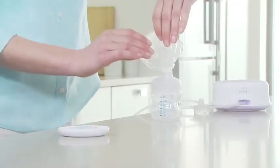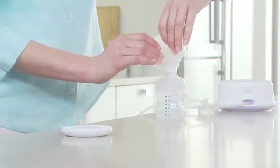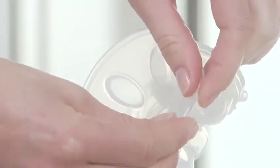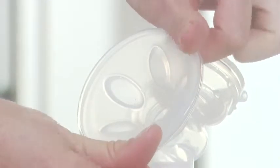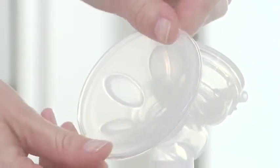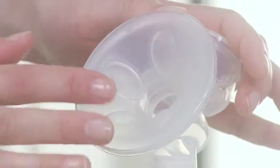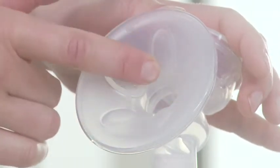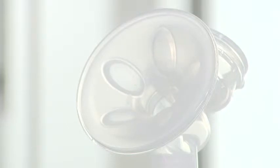Place the soft massage cushion into the funnel-shaped section of the pump body. Push in the inner part of the massage cushion as far as possible and make sure that it's perfectly sealed all around the rim of the pump body. Then run your finger on the flat surfaces between the petals to make sure there is no trapped air behind the cushion.